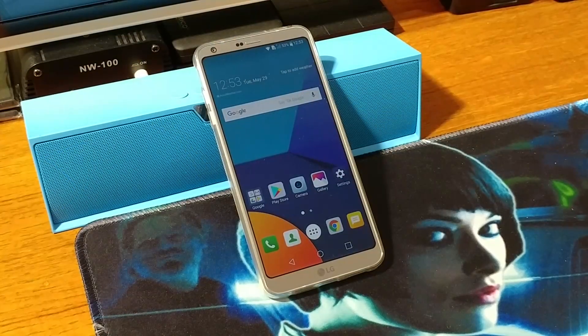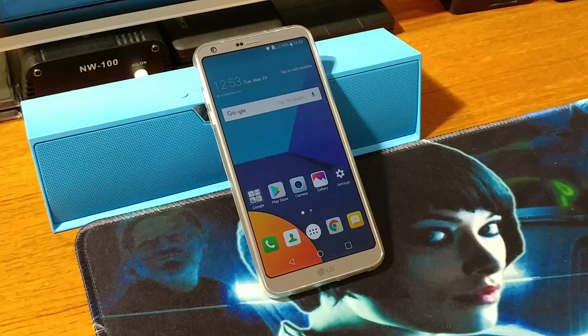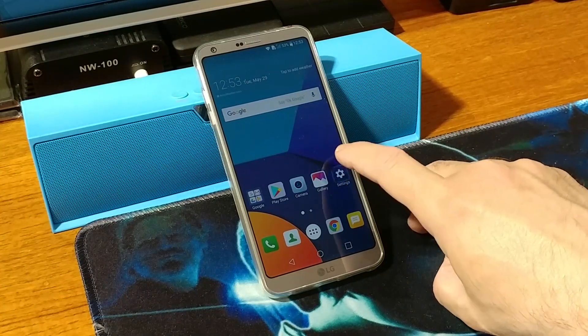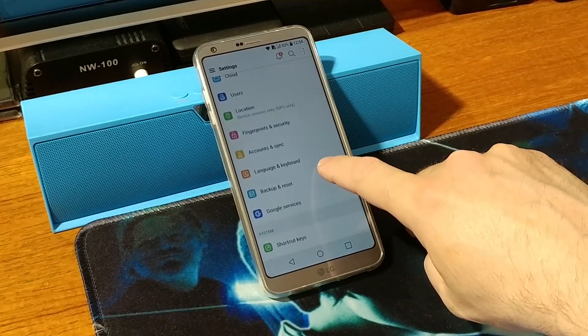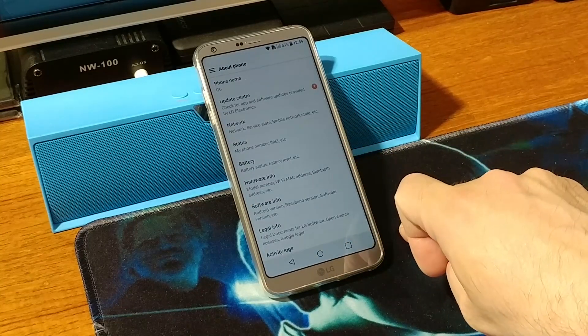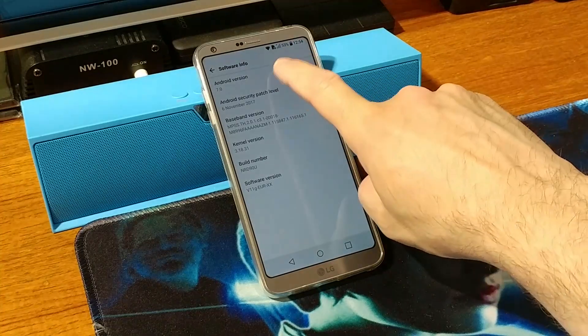Hey, what is up guys, New Tech Begins here. I hope you all are doing well. In this video we are going to update the LG G6 to Oreo — the stock Oreo — because we want to maintain the same camera app. So if we go to About Phone and just check in Software Info...